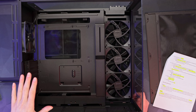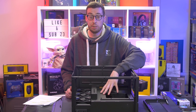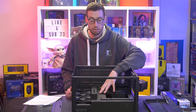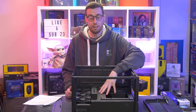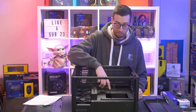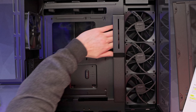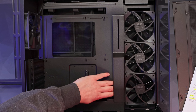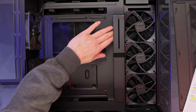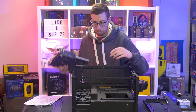Inside the case there's up to ATX support for motherboards — there's no E-ATX support, which is something to factor in depending on your motherboard. Micro-ATX and ITX are of course supported as well. There's also a little nub so you know when your motherboard is in line. We've got some nice cable management with a cutaway that goes the whole length of the motherboard, allowing all your cables to route through and tuck away nicely.